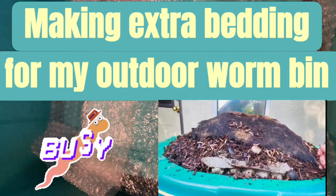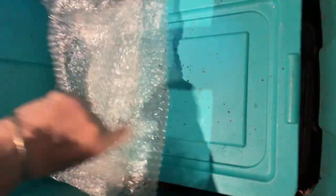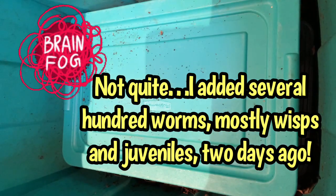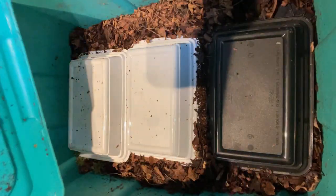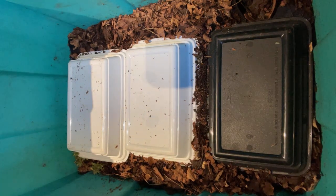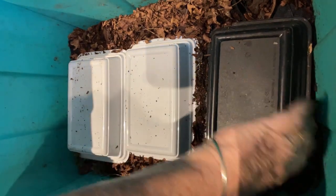All right everyone, this is our first look in, I believe, on Eat My Shorts since we pulled out the bulk of the worms and gave them to Gilligan. So there were still worms left in here, so this is now my check-in on that. Obviously, I've been using this tote for storage again since we've been transporting worms every which way.